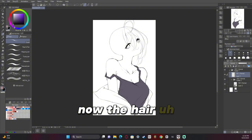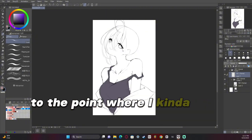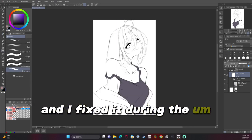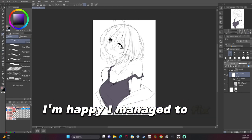Now the hair — when I did the sketch it was a little too big to the point where I kind of just overdid it, and I fixed it during the line art. So that was something I'm happy I managed to fix.